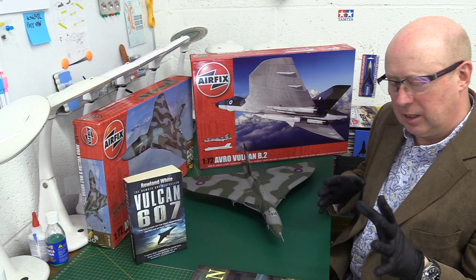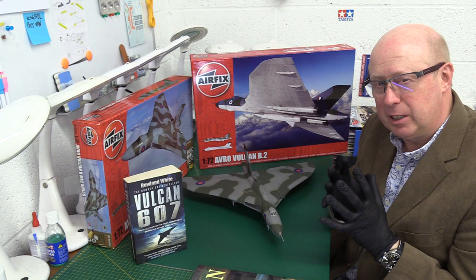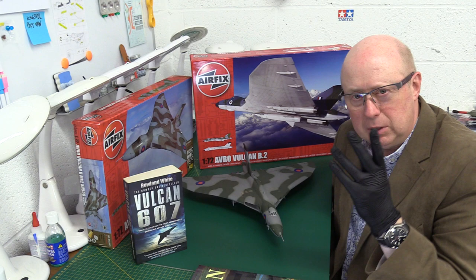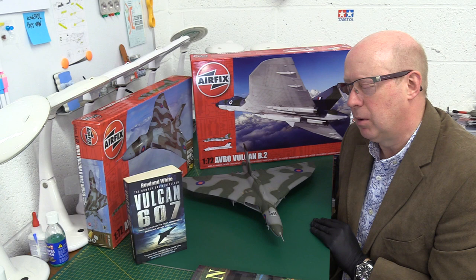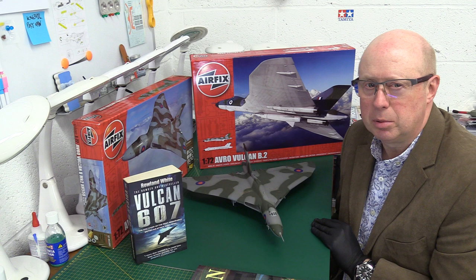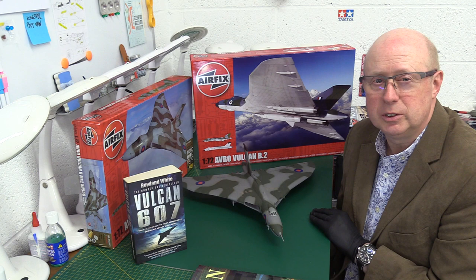We've got a lot to get through today, so I'm going to keep the history compact to make this manageable to watch. The Vulcan was one of the three V bombers and the most successful because it was the most adaptable and versatile. It was able to do the low level role they decided they needed. The Valiant developed major problems with the rear spar so they were withdrawn. The Victors were mainly converted to tankers, and then of course there was the Falklands War just as the Vulcan was about to be retired - within 12 months of its retirement date.